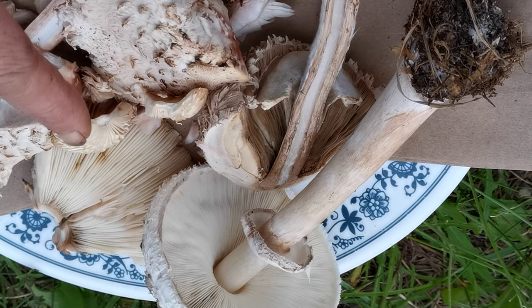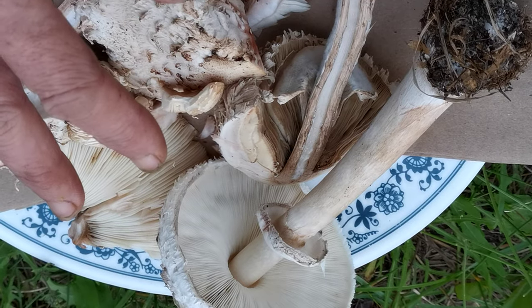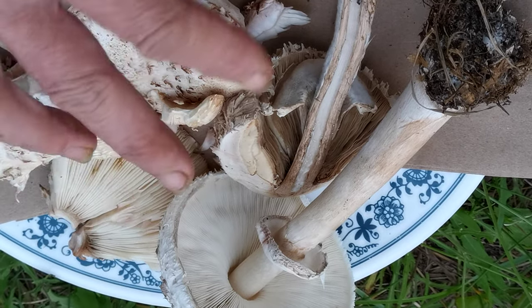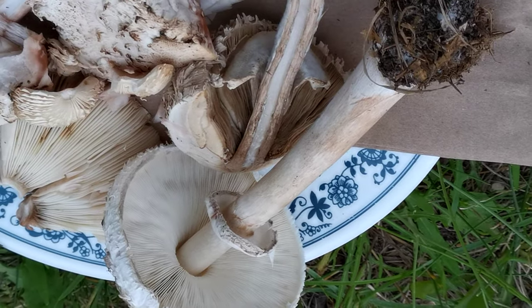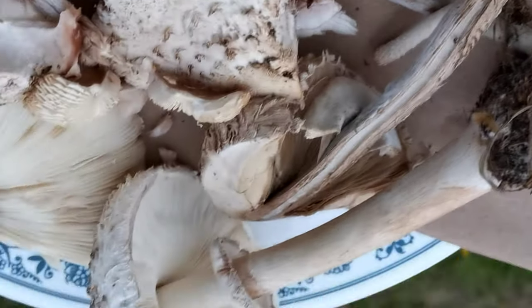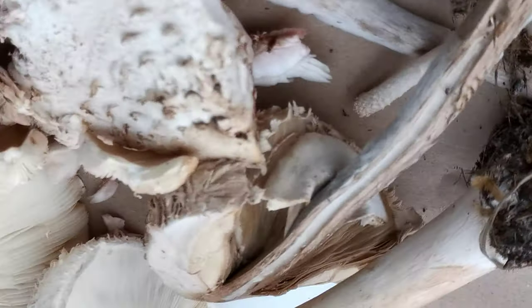One of them is deadly — I'm not sure if that's the same one or not — but the pony mushroom is mentioned as being very toxic and has been deadly. So you don't want to mix up the two of them. Somebody might think, 'Well, it's about that size or close to that size,' which is dangerous.